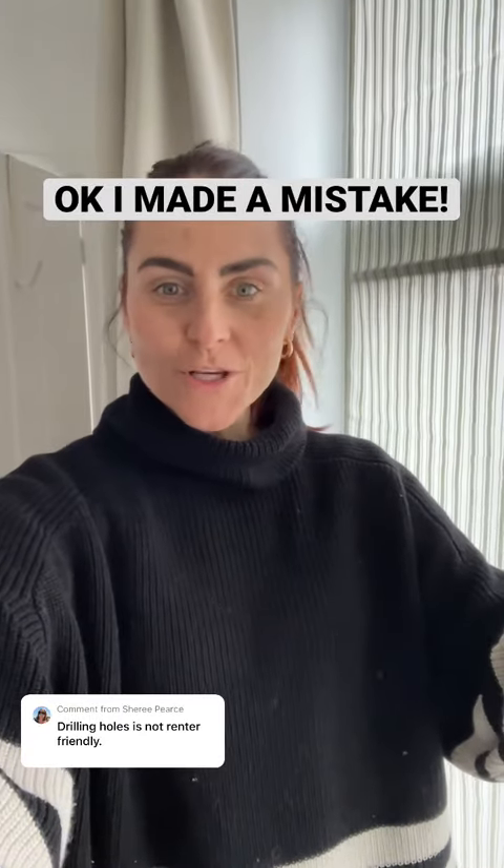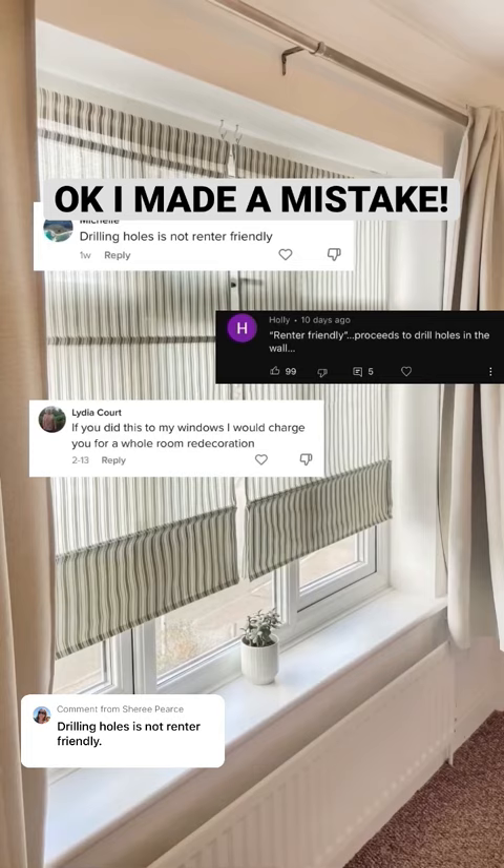Well, who knew that blinds could cause so much drama! For me, I can make small amendments as long as I make good when I leave. These blinds being lightweight and only needing a small pilot hole and a cup hook screwed in means no big raw plugs, no huge gaping holes to fill. However, I want to help you guys out, so let's make these IKEA blinds full-on 100% renter friendly. I have removed the hooks, filled the holes, sanded, and repainted this whole section — and it's looking spick and span.